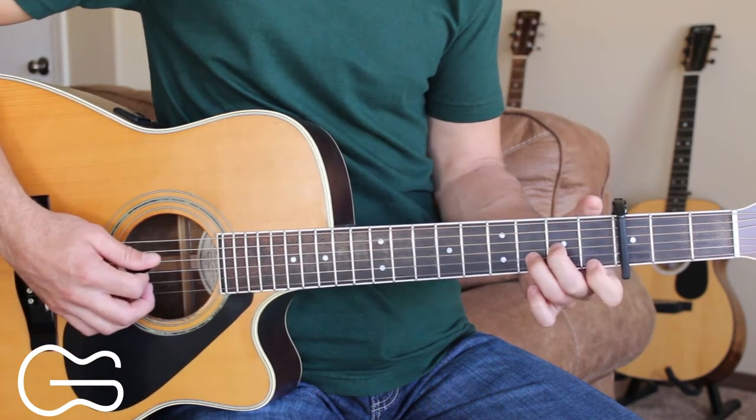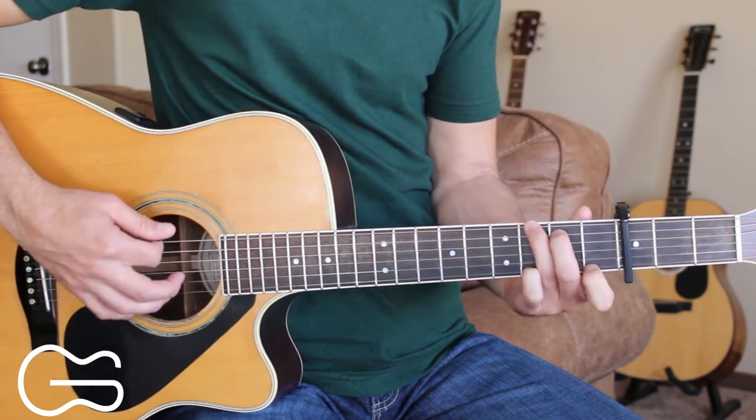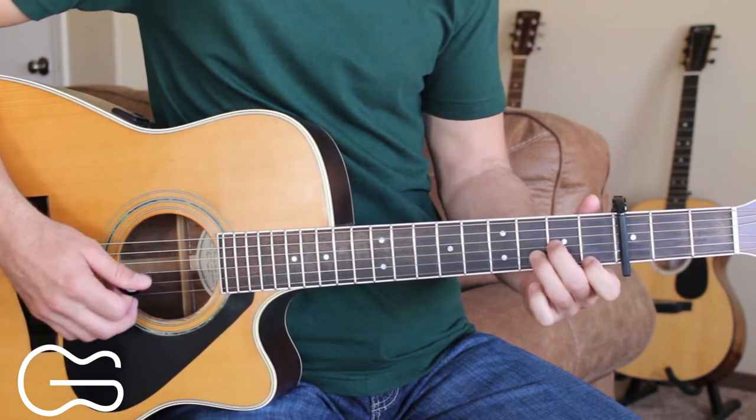So our intro starts out D minor, then we go to the F, then C, then G, then G7 for the intro. So here's what that sounds like.